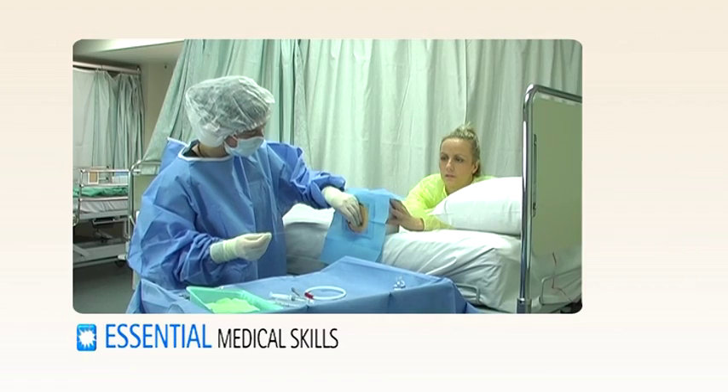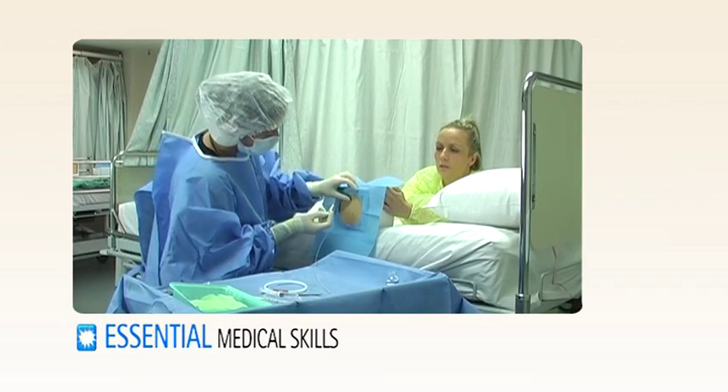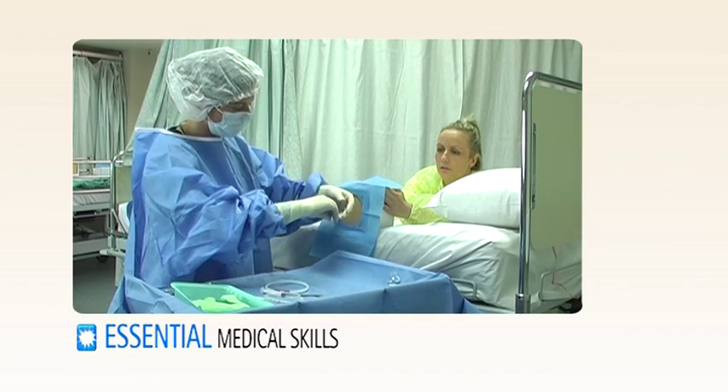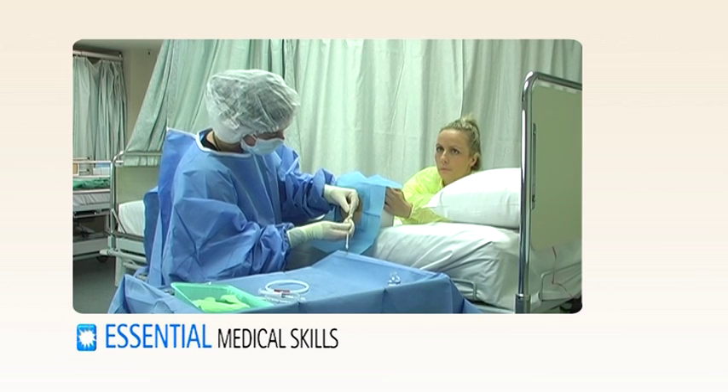Remove the needle, make a small nick in the skin next to the wire, and pass the dilator over the wire into the chest.